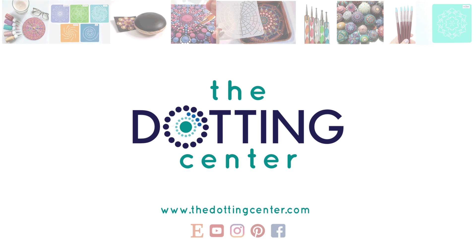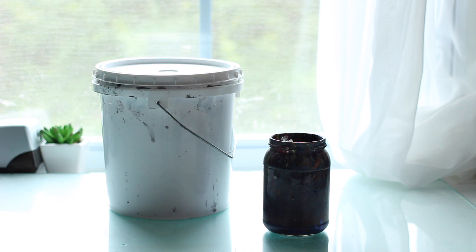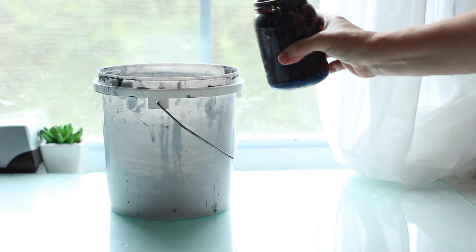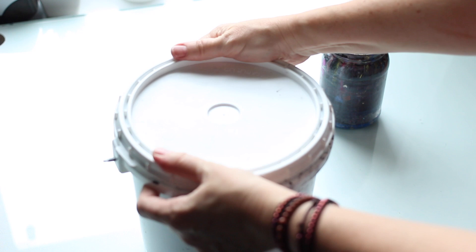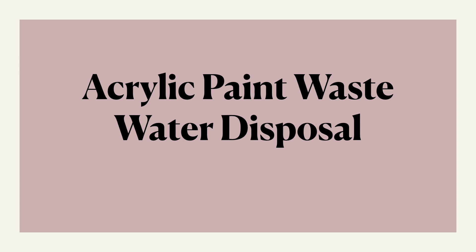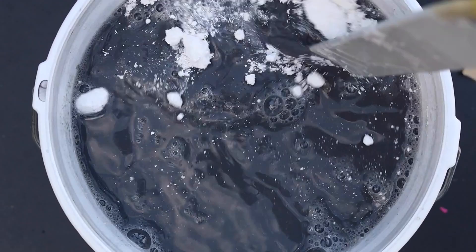Hi, this is Rachel from the Dotting Center. If you're new to my channel, I'm a painter — I use water-based paints like acrylics and watercolors in my work. If you paint, you know that you're left with a jar of yucky, mucky paint wastewater from washing out your brushes and tools. So the question is: how are we supposed to dispose of this wastewater? The problem is acrylic paint wastewater disposal, and after tons of research and testing, I'm going to show you the easy, eco-friendly method that works for me.